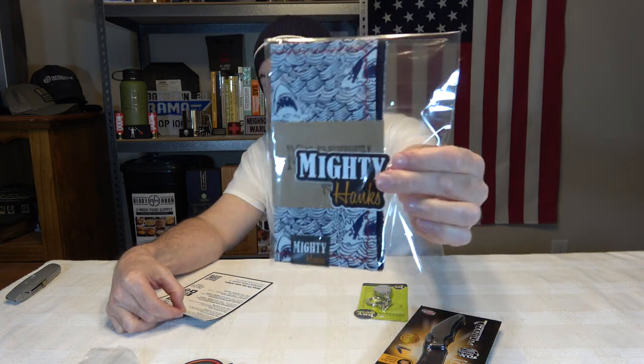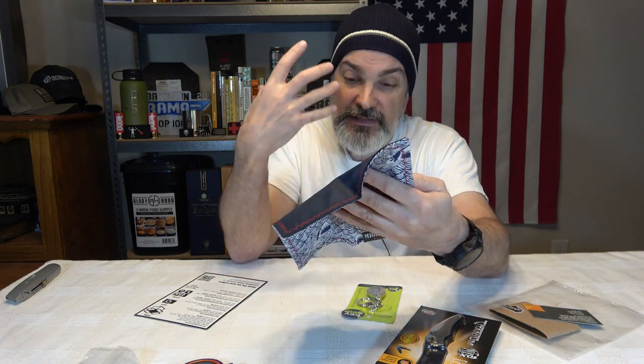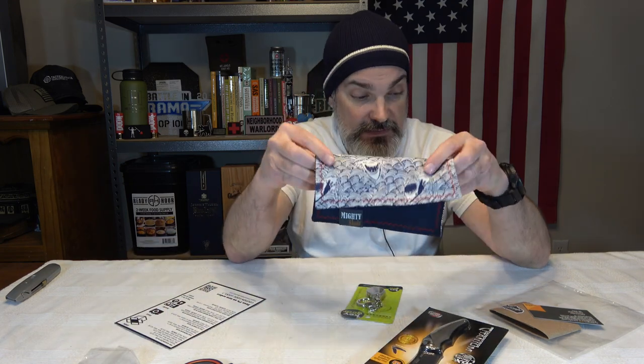We have an EDC handkerchief that has sharks on it. This supposedly has a $21 value. Monthly Knife Club, I don't know what you're doing to me here, man - you're killing me. It's a hanky. This is not a neck gaiter or anything like that. This is literally how big this is - it is a hanky. It's way thicker because obviously it's a hanky, so I would value this probably more than a neck gaiter, but $21 - man, that's high.